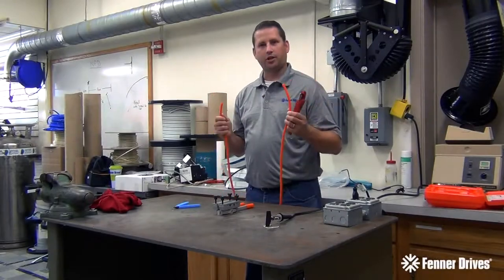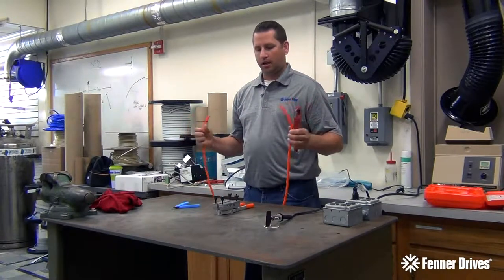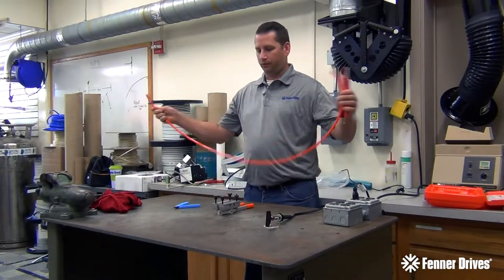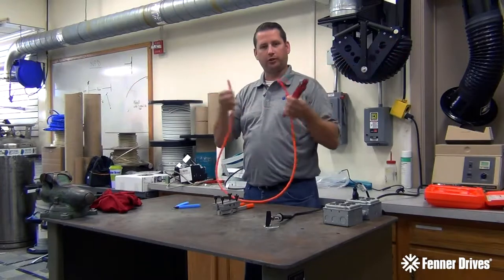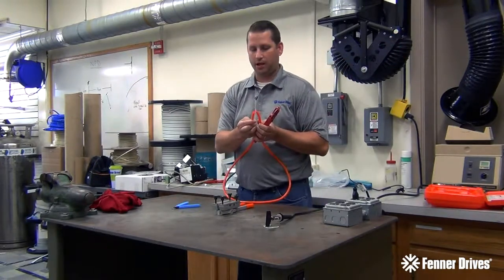We're back. We're going to do a session on the actual welding. I've kind of showed you all the parts that were in the kit. So first things first, we're going to show you the belt. This is a three-eighths round orange 85 Eagle belt.